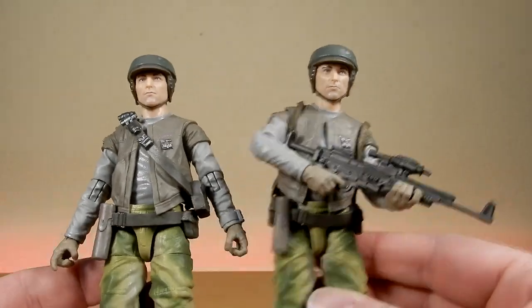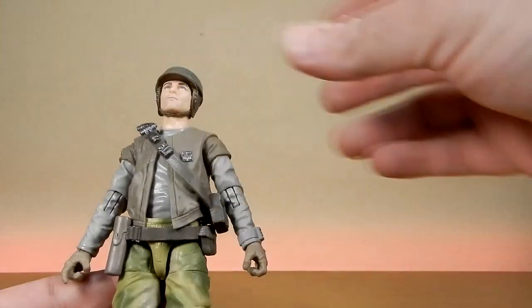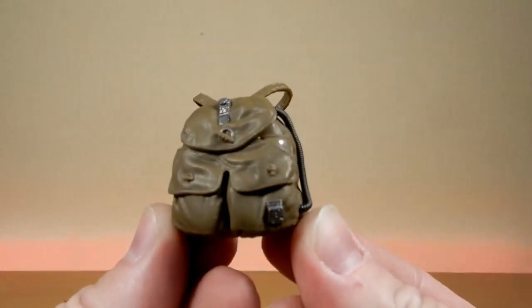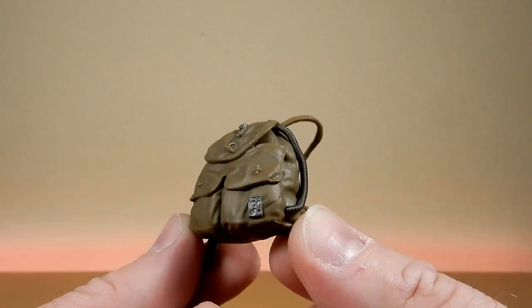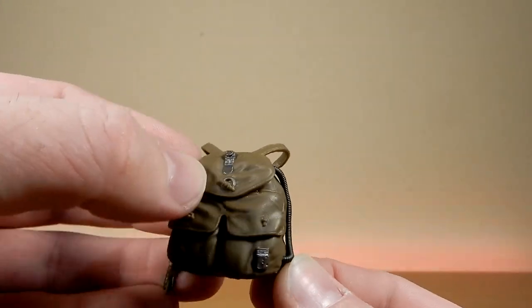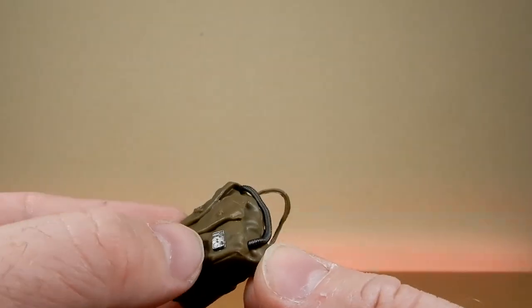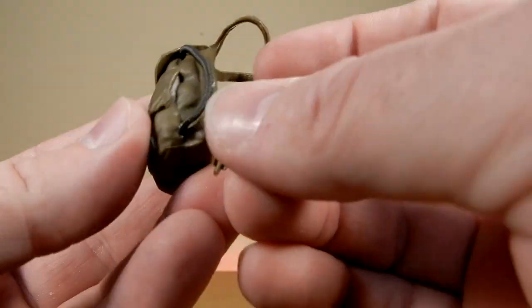It was actually quite a struggle to swap the faces, but let's get a look at the accessories. Here's the backpack — it's nicely detailed. I really like the look of it, with the buckles and the clip on top, a little bit of silver paint detail, and the tube is its own separate piece, which is nice.